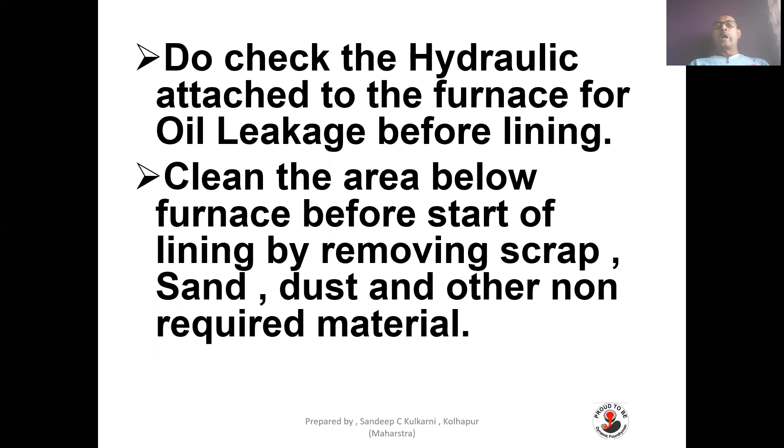Check the hydraulics attached to the furnace for oil leakage before lining. Clean the area below the furnace before starting lining by removing scrap, sand, dust, and other non-required material. Ensure the safety of the furnace and manpower — hydraulics should be properly used, and you should use a bar between the furnace crucible and the ground so the furnace will not fall down while clearing the area below the furnace.